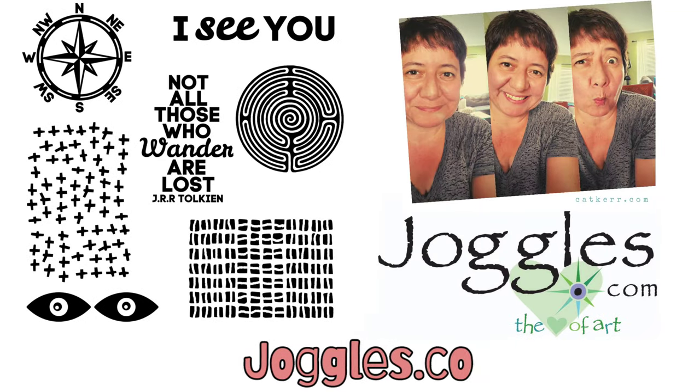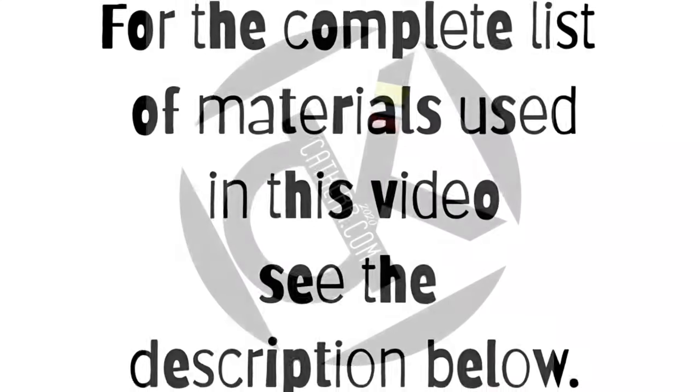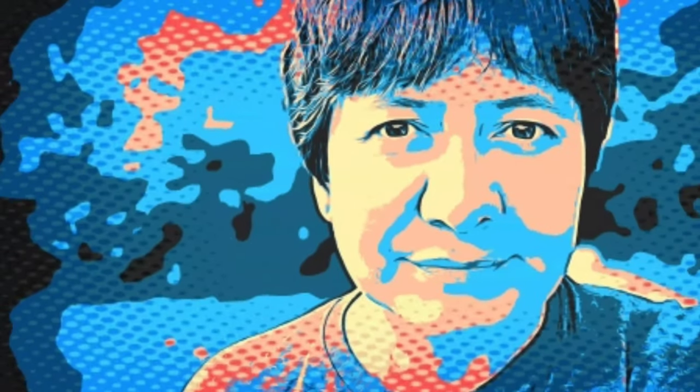I had so much fun making these fast and easy seven backgrounds using my new foam stamps by Joggles.com. For the complete list of materials used in this video, see the description below. Thanks for watching.